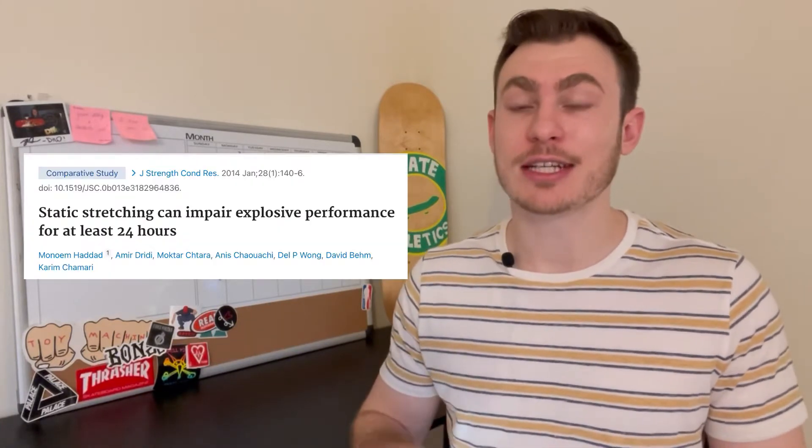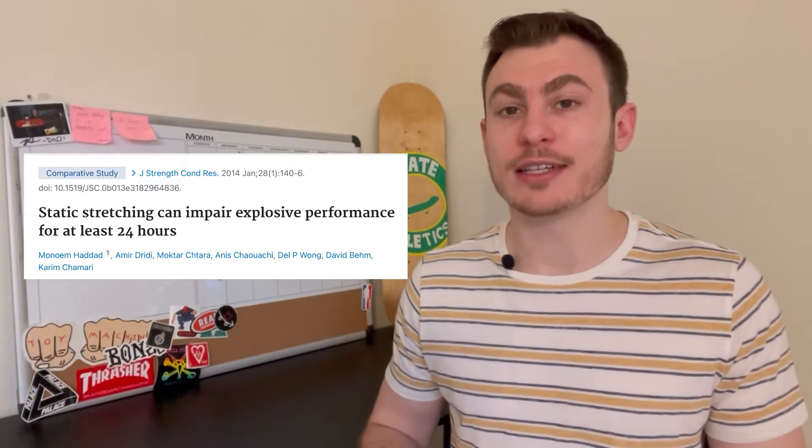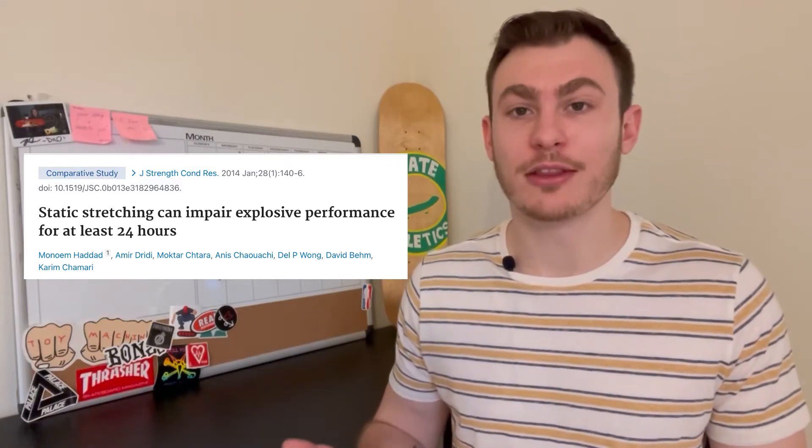I'm sure by now you've heard you need to warm up before you go skating, and I think that's pretty obvious, but what's the best way? A couple stretches, a couple warm-up tricks, then you're good to go? Well, not quite. That's actually going to decrease your strength and power output, which is definitely going to negatively affect your performance on the board.